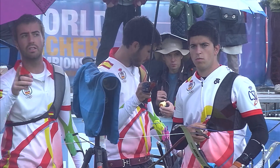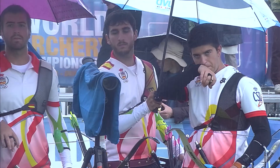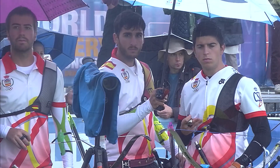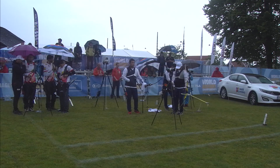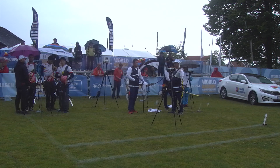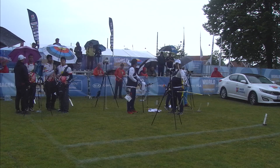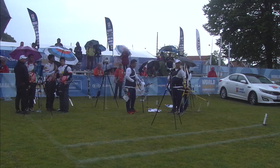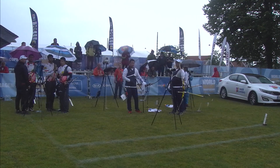We've got Korea with a two-set point advantage, which means Spain is going to shoot first. In recurve archery, in the team round, they shoot to five set points. If you win the six-arrow end, you're awarded two points. A tie splits. As the teams shoot towards five points, if they end up tied at 4-4, they will continue on in a three-arrow shoot-off. Each archer will shoot one arrow to determine the winner. The highest score of those three arrows will take the win. Should they end up tied, the closest arrow to center will determine the winning team.